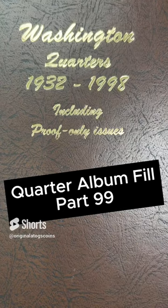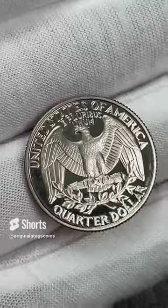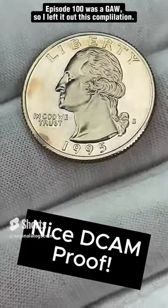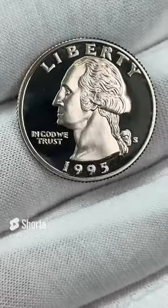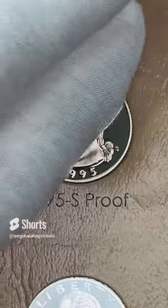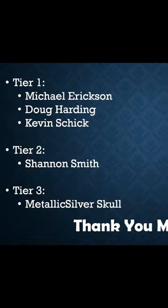This is episode 99 of Quarter Album Fill. Today we have a beautiful 1995 proof that I got from the coin show. I'm going to put this in the album — do stay tuned, episode 100 has something special going on, so make sure you watch the next episode. I got that nice deep cameo finish on this thing. Gently push this one in — there we have another beautiful proof going in the album. A very special thank you to all the viewers who have signed up as members. Thank you very much for going above and beyond to help support the channel. If anyone is interested in becoming a member, feel free to check out the link below.